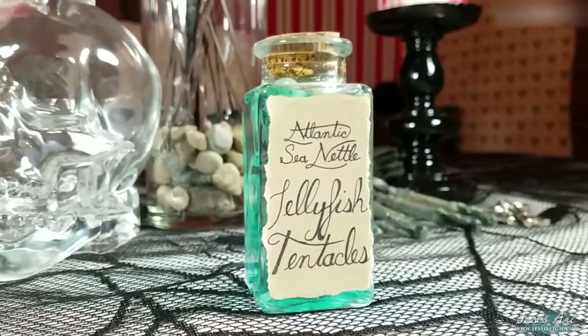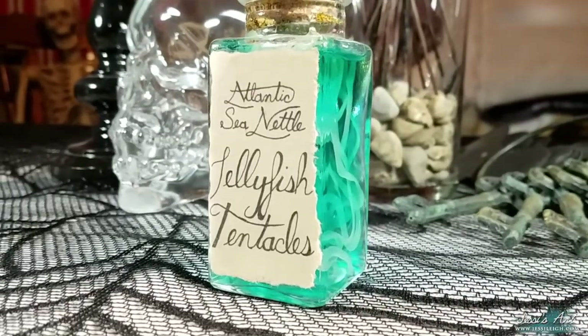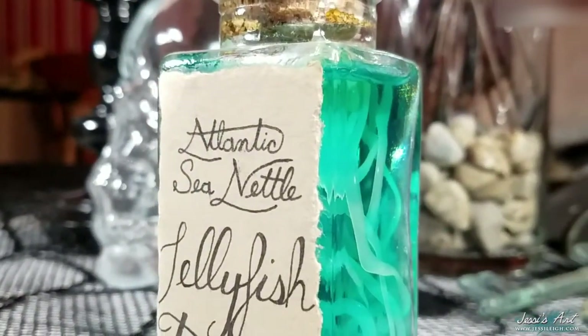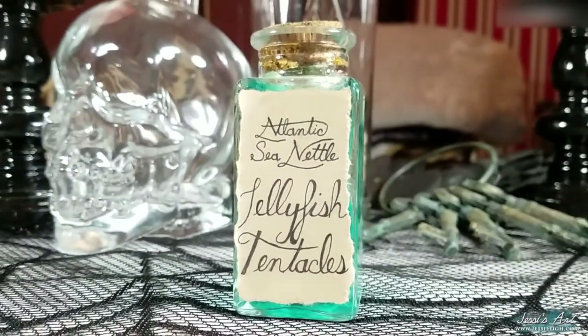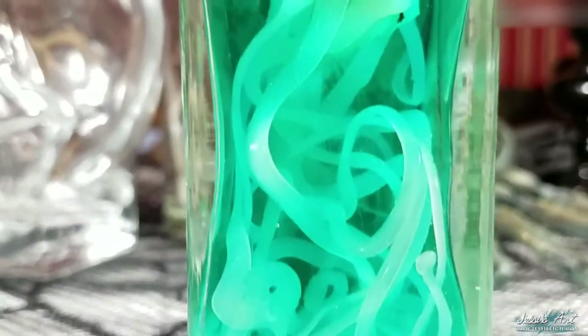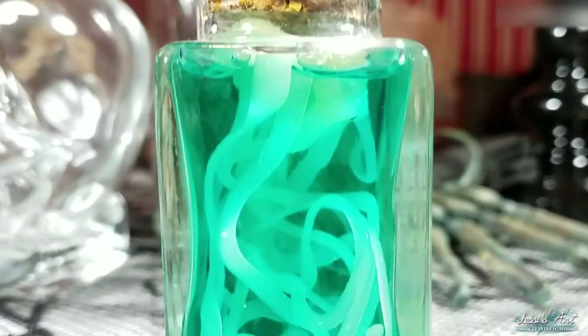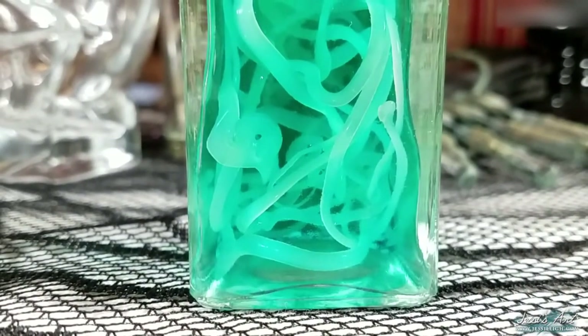Hello everyone and welcome to my channel. If you know me, you know I love all things Halloween and witchy, so today we'll be making this jellyfish tentacle apothecary jar, which I'm now realizing is kind of a mouthful to say. If you follow me on Facebook you've probably been waiting on this tutorial for a little while now and here it finally is. Thank you guys for being patient with me and let's get to it.